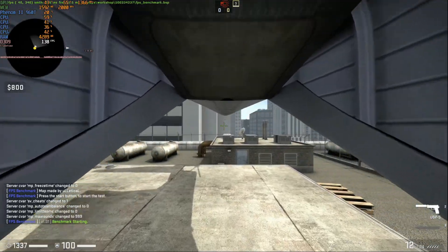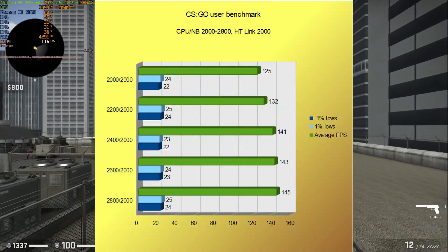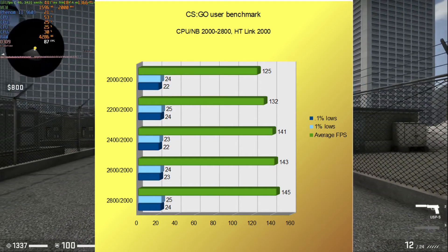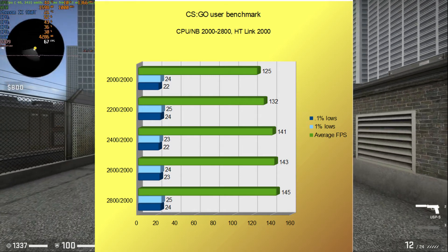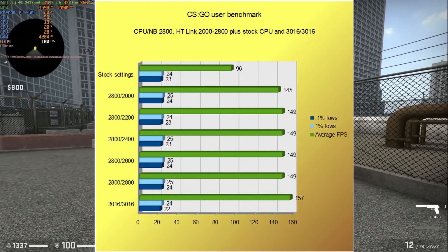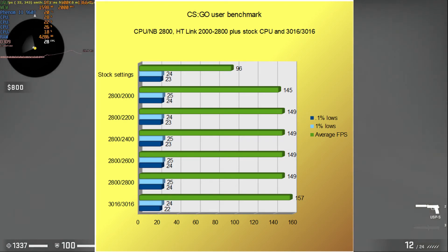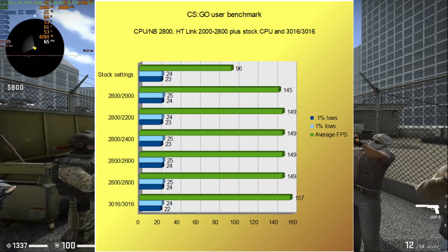Now to the numbers. The first benchmark I ran was a CS:GO user-made benchmark, and you can see from looking at the chart that as we raised the CPU Northbridge frequency, the average FPS also increased. In this situation, it didn't affect the 1% and 0.1% lows. 2800MHz gave us the best result, so then I started to increase HT-Link — and as you can see, it made virtually no difference at all. I did push a little further, pushing the CPU Northbridge to just over 3000MHz, and we did get another decent gain in average FPS. But once I increased HT-Link again to match, there was still no difference.